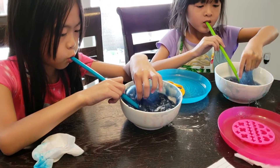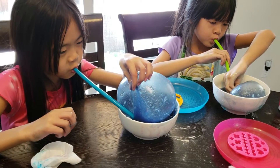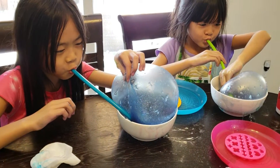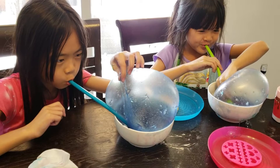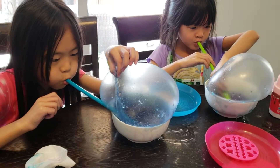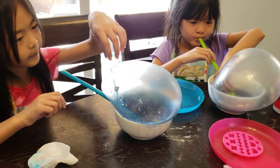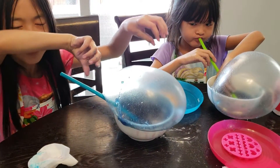There. Okay, not too big. If it goes over your bowl it's going to get on the table. Look at this one.